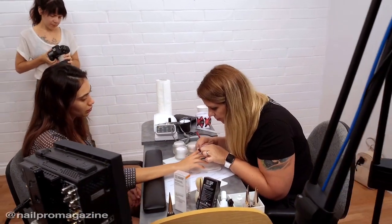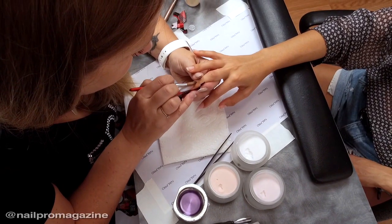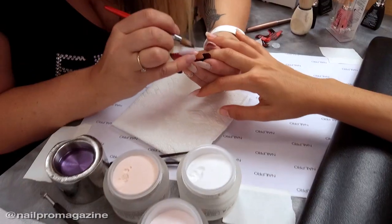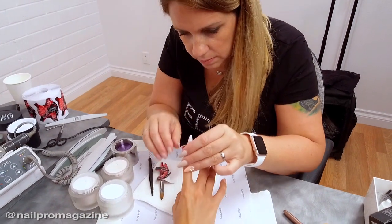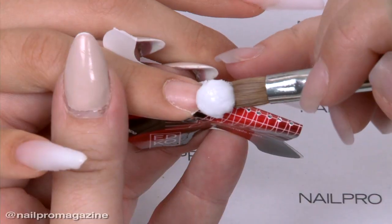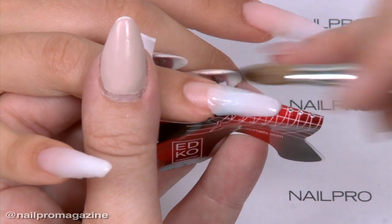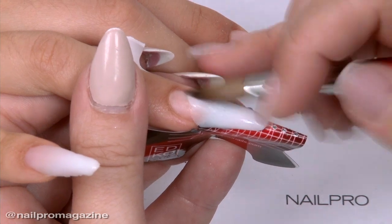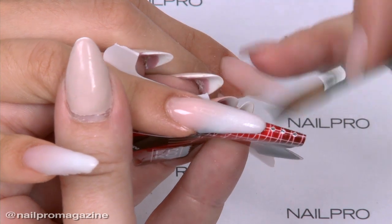My technique is using nail forms instead of nail tips — I never use nail tips, only in some competitions. Usually in the salon I used only nail forms. I use soft white and natural white for the free edge and camouflage cover pink to make the blending.